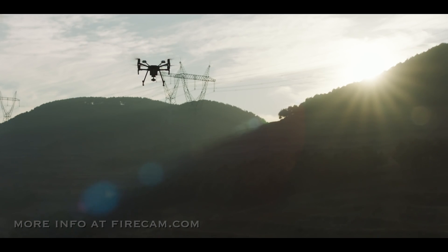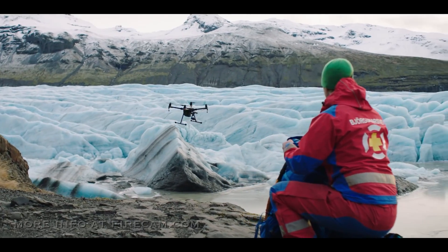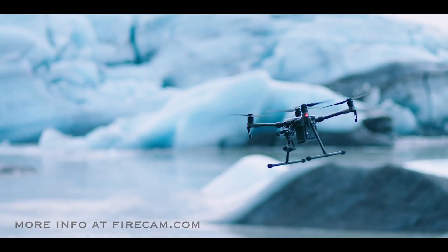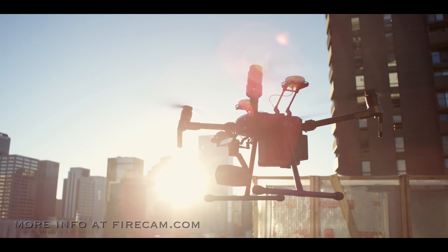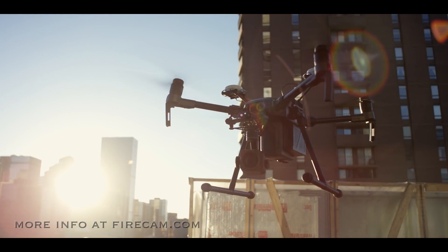The DJI Matrice 200 series. High-performance aircraft with a reliability and versatility fit for any mission, no matter how tough.